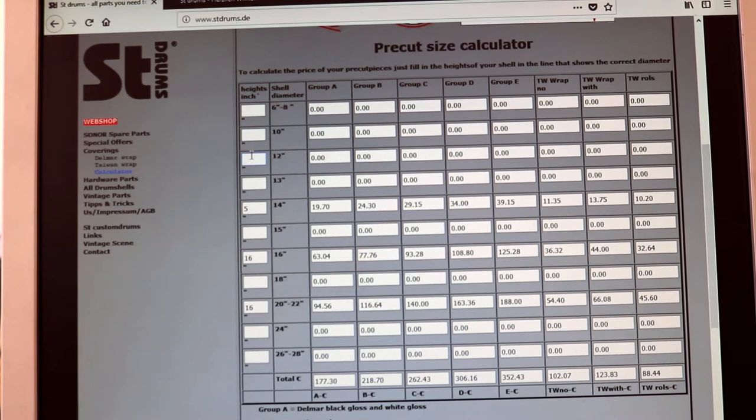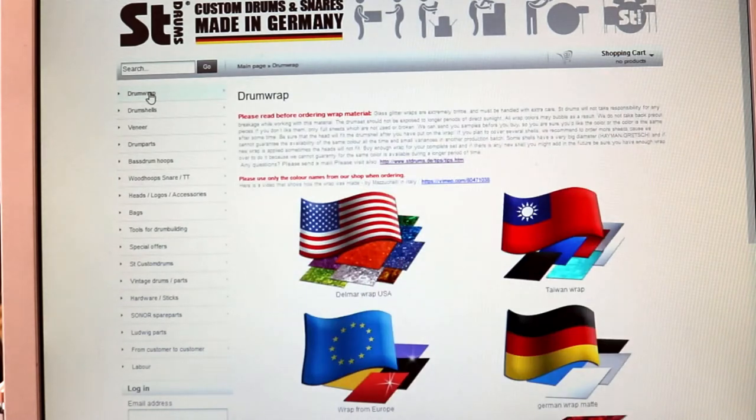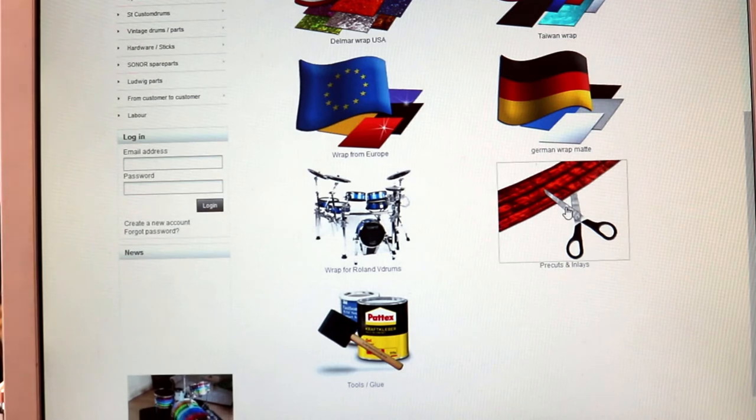So now let's say you know how much the pre-cuts are and you decide to order. Let's go to our webshop. Click on drum wrap, scroll down to pre-cuts and inlays. Then again make sure you know what price group your wrap is — in our case Gold Sparkle, price group C.